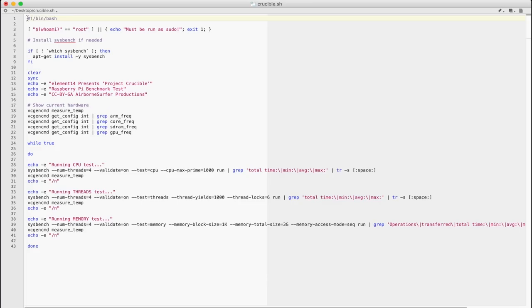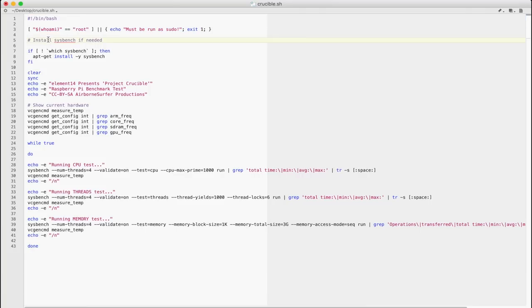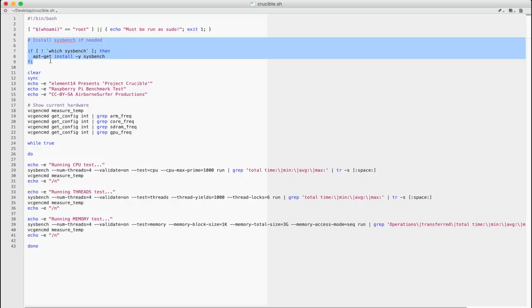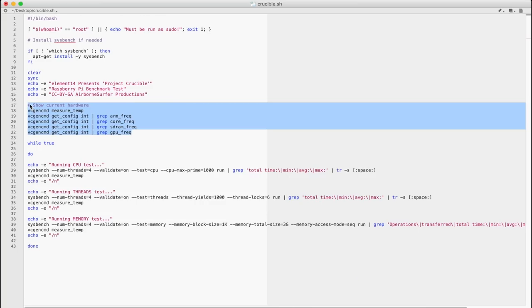Before we get into any of these tests, we have to establish some testing parameters. I've written a simple little bash script. It has to run as root — if you're not running it as root, it yells at you to use sudo. Then it will install its one dependency, which is the sysbench application. Sysbench is a set of command-line benchmarking tools for Linux-based systems like the Raspberry Pi. Then it goes into your hardware setup, giving you the current temperature and your specific GPU and CPU frequencies.